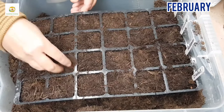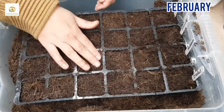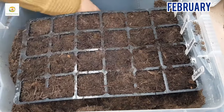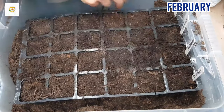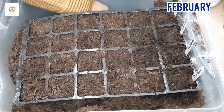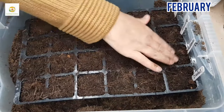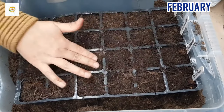My rudbeckia seeds are from Wilco, but you can buy rudbeckia seeds from wherever you can find them — your local nursery, garden center, or online. Any brand would be all right. After sprinkling the seeds, I'm covering them with a little bit of compost. You don't want them buried too deep — just cover them lightly. After that I will water the seeds with a gentle spray.